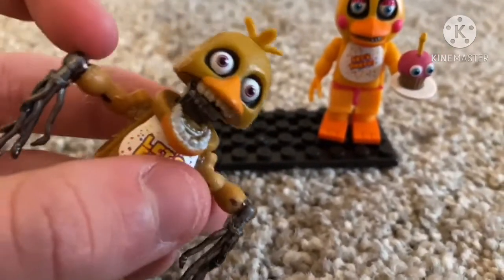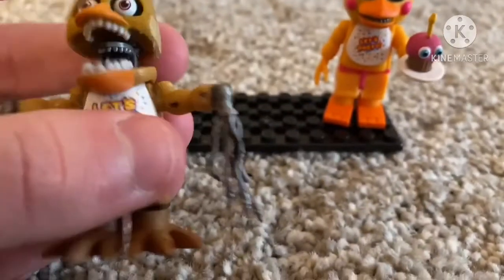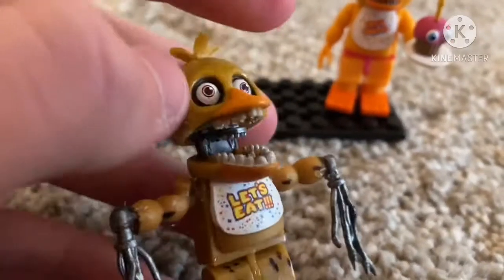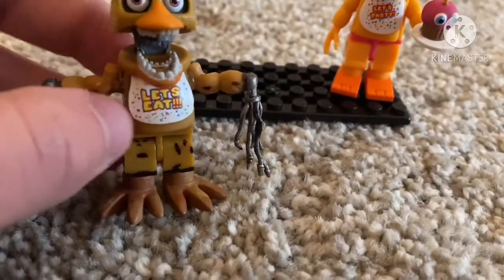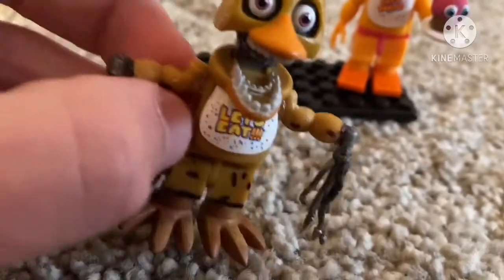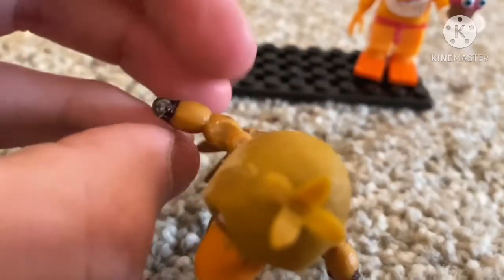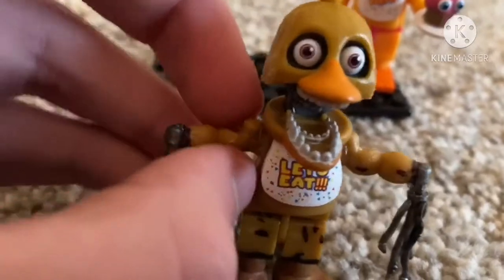For wizard chica, basically what you're gonna need is some sort of glue - I used a hot glue gun - a fine point Sharpie, and just the endoskeleton from the same exact set you get with chica. Basically what you're gonna do is take off the arms and make them where they're pointing inwards like this.